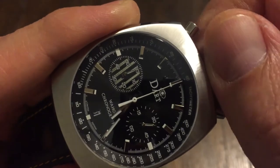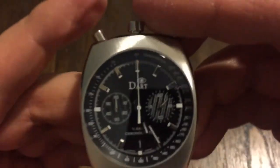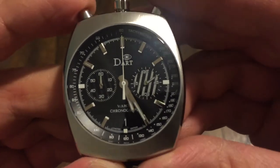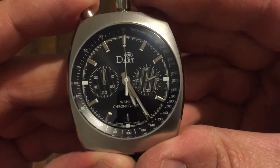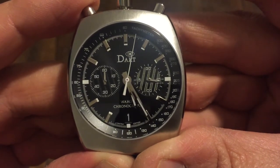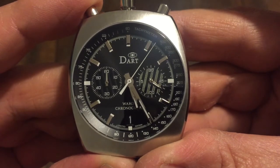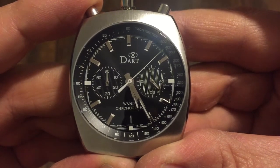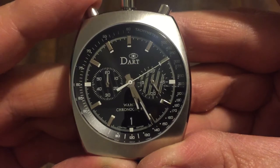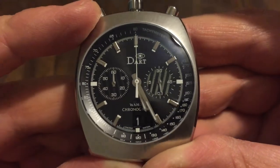Let's do that — there we go, there's your date. Now let's start the chronograph. Here we go, it's on the left side here, and you can see it's got that sweep — that's the mecha quartz. Very, very nice. Let's stop it, push it back — zeros right up.